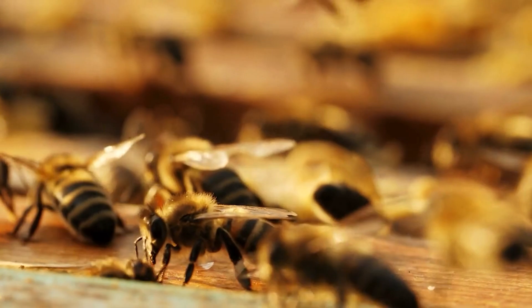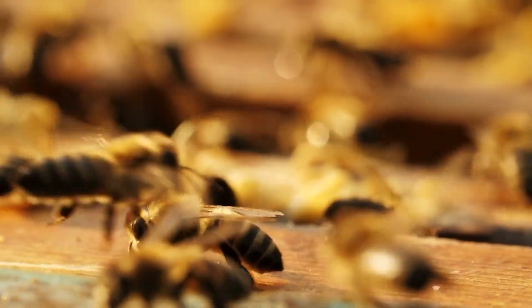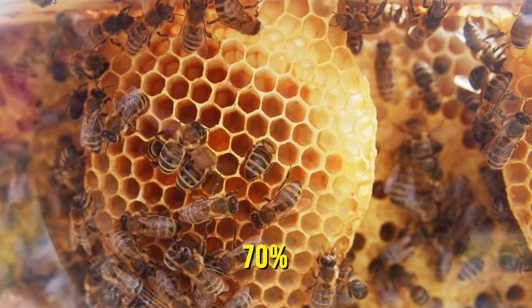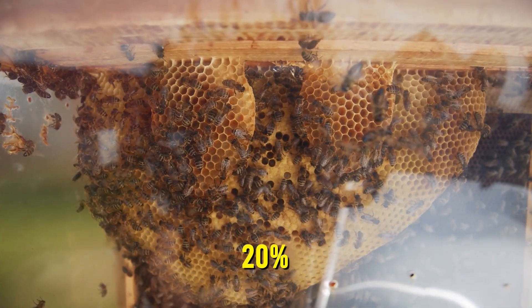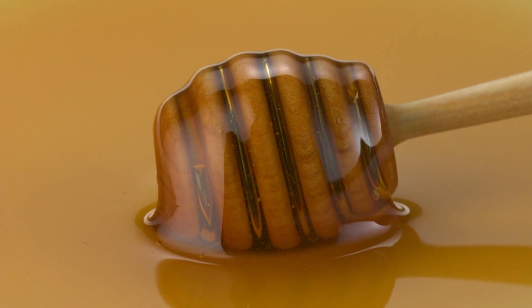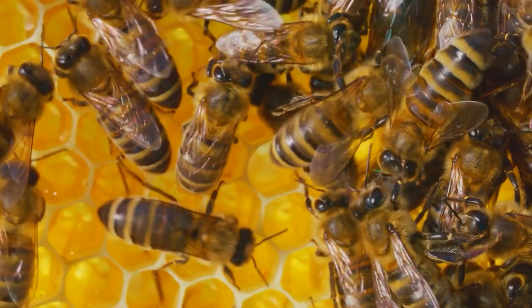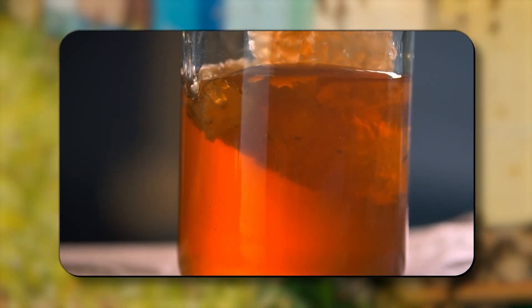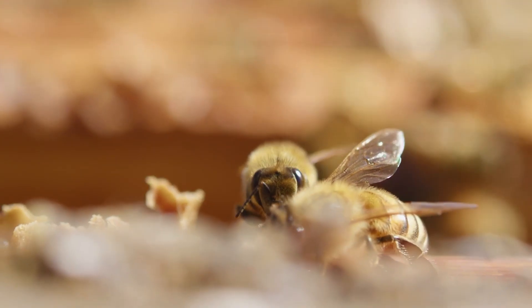The mixture is then placed into hexagonal wax cells of the honeycomb. Workers fan their wings to create airflow, evaporating water from around 70% down to less than 20%. This thick, low-moisture syrup is now honey. The bees then seal each cell with a wax cap, locking the honey's freshness for years — even millennia.